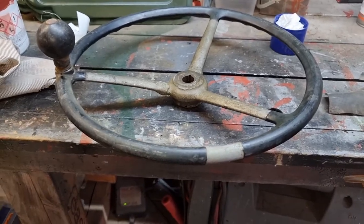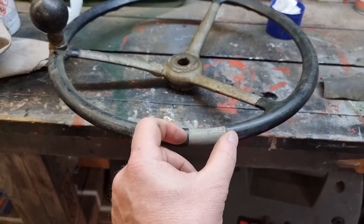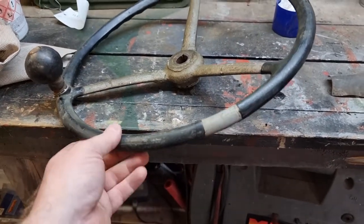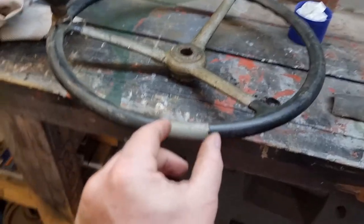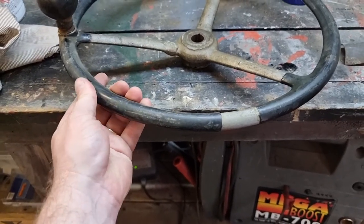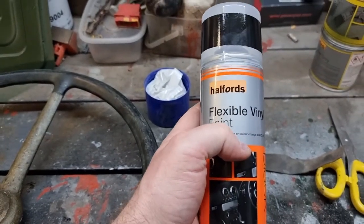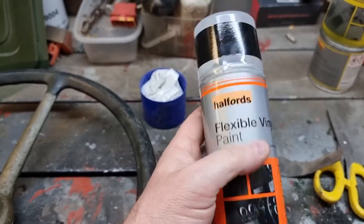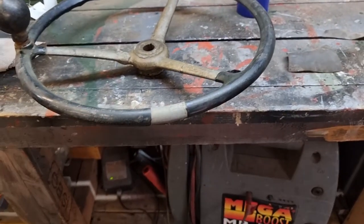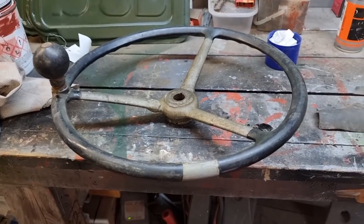I'll clean it all up and give it a wipe down. Because it's damaged there, it's difficult to just slot a bit in and leave it — normally I could clean the rubber up and get it looking quite nice. But because I'm going to have to put a piece in, I'll need to paint the whole steering wheel using a very flexible rubber paint. Halfords do supply it — jet black — and it's the same paint I used on the Fordson steering wheel rebuild.